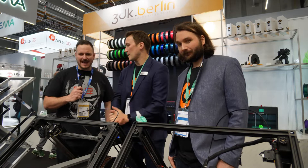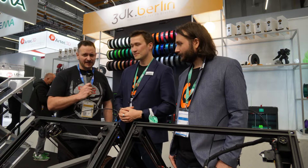Here we are at Formnext in Frankfurt again, with Arthur here from iFactory 3D. We're based in Germany, Düsseldorf.